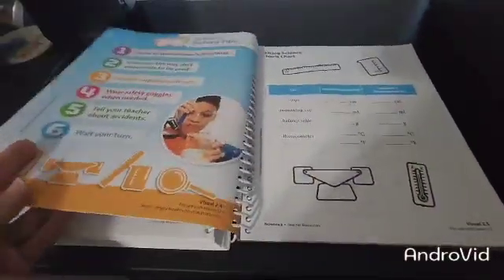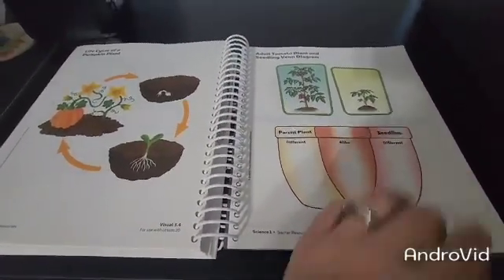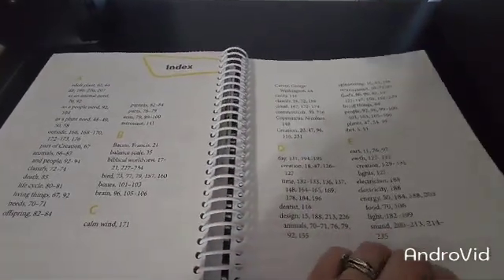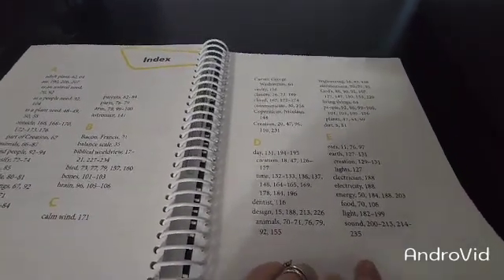Lots of great visuals. BJU Press has done a great job with supplying all of these wonderful materials for our students. Now we've made it to the index. So if you need to see something about bones, this is where you would go to find what page. If you were looking for day or creation, animals, light or sound. And that completes our teacher's edition.